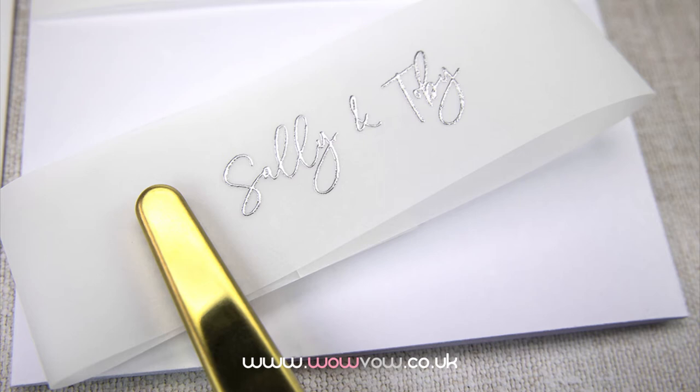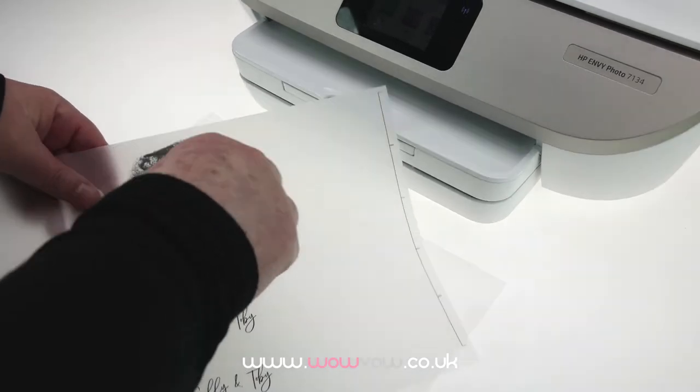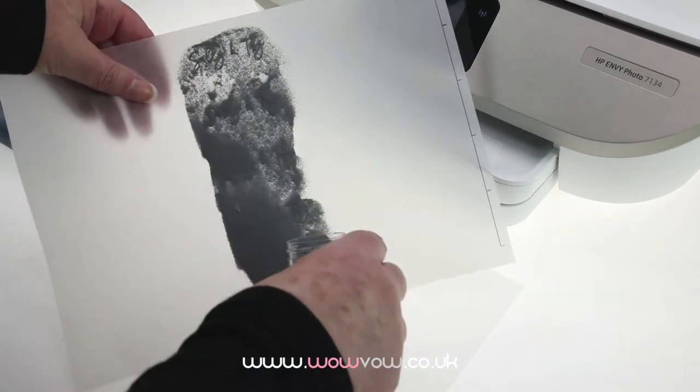Hello, this is Donna from wowvow.co.uk. Today we're printing in silver on vellum, which is really easy if you use embossing powders and a heat tool.